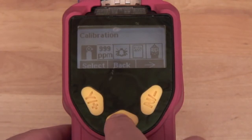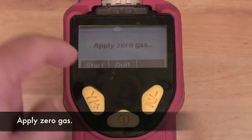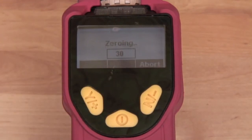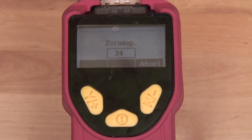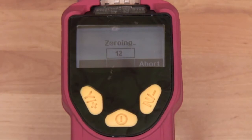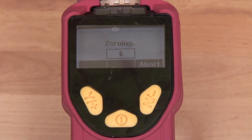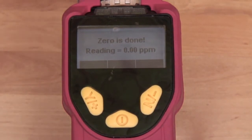Select Yes to enter the calibration mode, then select Yes again to enter zero calibration. Attach your zeroing kit with charcoal tube or zero air to perform zero calibration. Our reading is now zero parts per million. Our zero is complete.